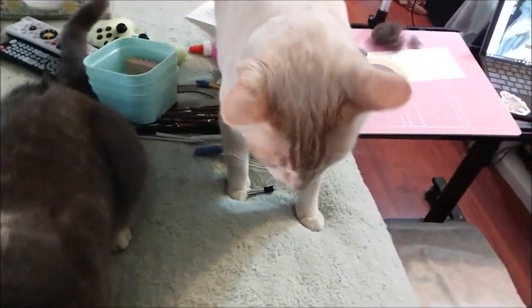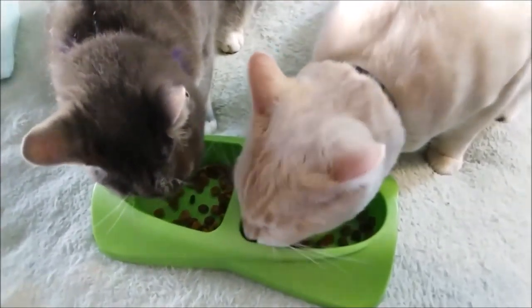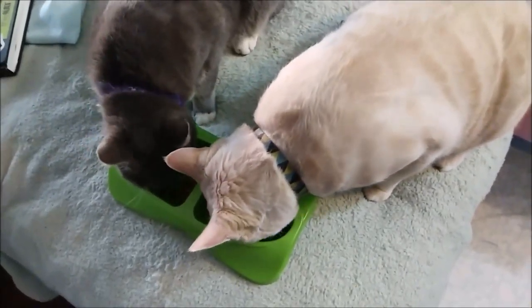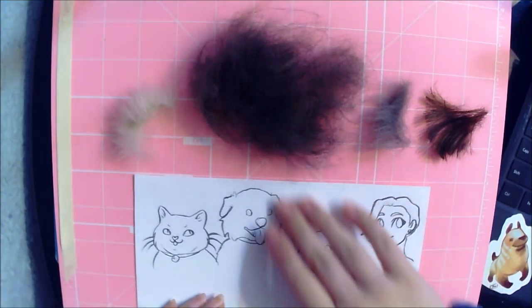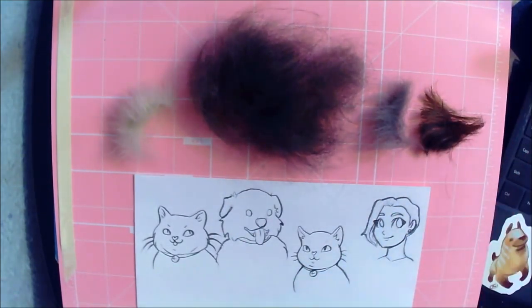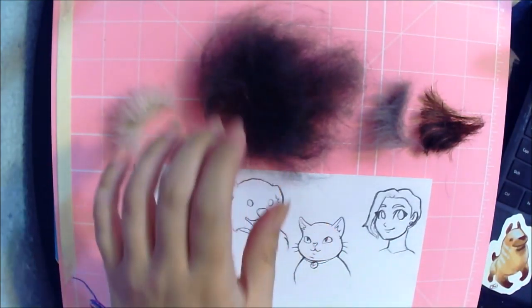It's okay Ronnie boy, there you go. Hopefully that's enough — you'll see. Okay so already we got just fur all over the place, that's fine, expected. And Bobbie graciously gave me some of her hair. I feel like that's gonna be the best paintbrush to be honest, because these are all super fluffy.